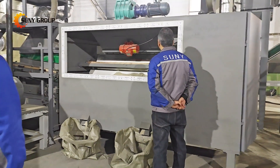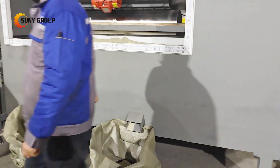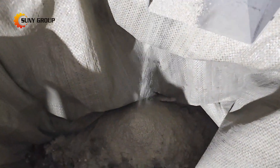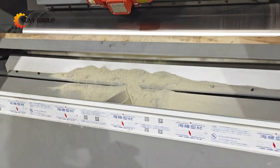Finally, we use an electrostatic separator to achieve a precise separation of metals and non-metals. This machine uses electrical charges to attract and separate the metallic particles from the rest.